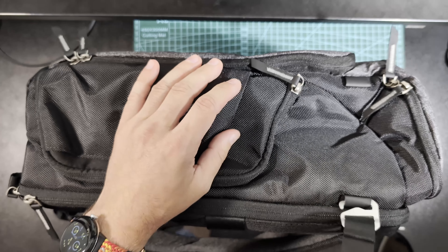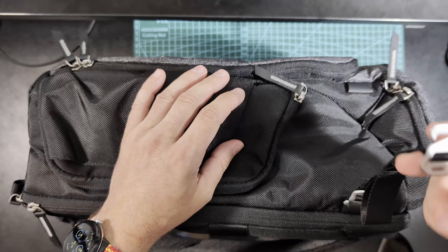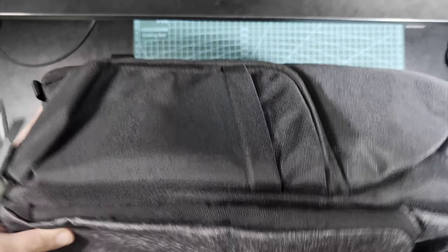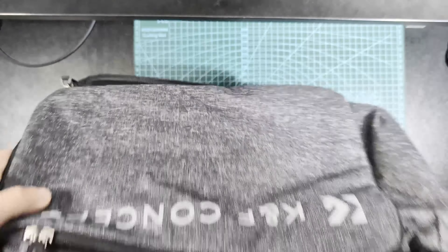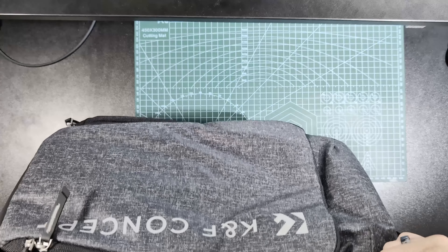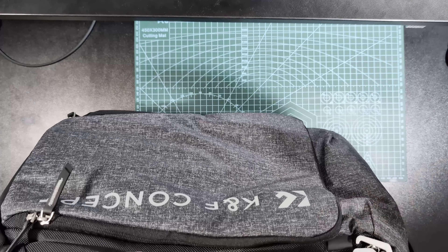Very nice detachable wrap, but there are no attachment points on the other end. So while you can detach it, you cannot wrap it around the front of the backpack if you need to.